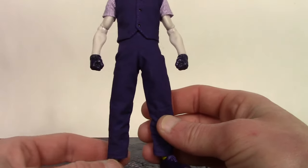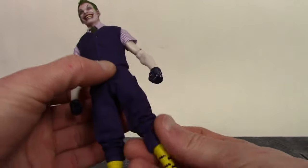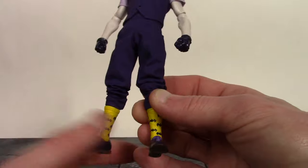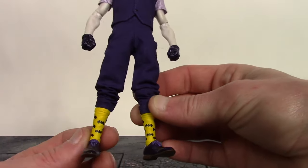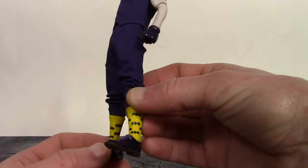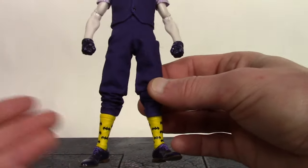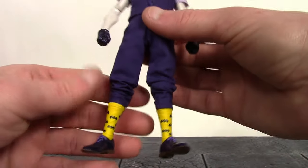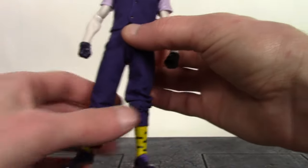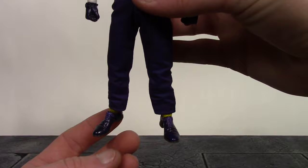Another thing I love about this figure is that Mezco went the extra mile and gave the Joker some Batman socks — I find that hilarious. They did a nice sculpt job on them. We get some sculpted wrinkles around the ankles and the Bat symbols all around the socks. You just picture the Joker doing something stupid like that, and I really like that Mezco added that. It really gave this figure a nice touch.